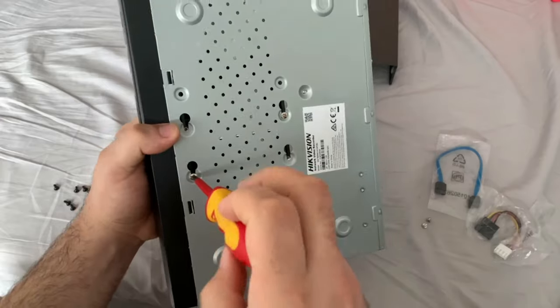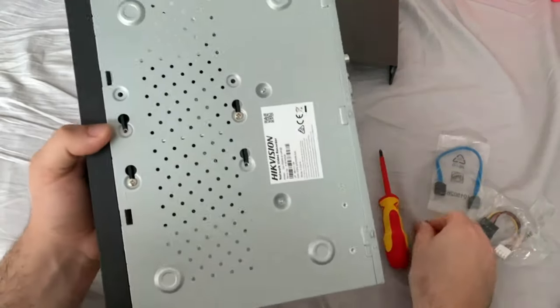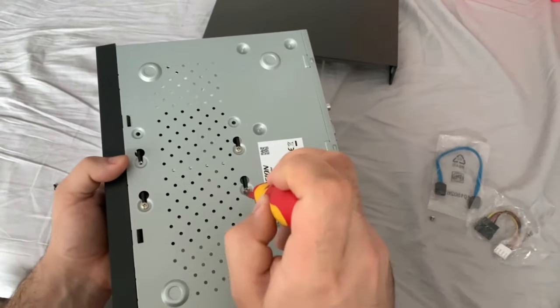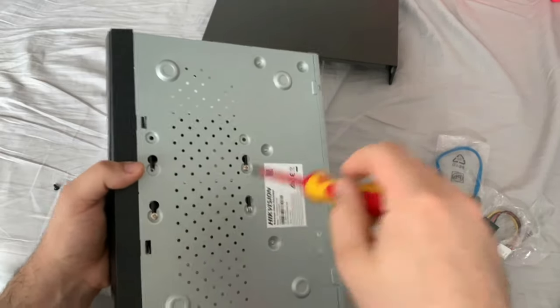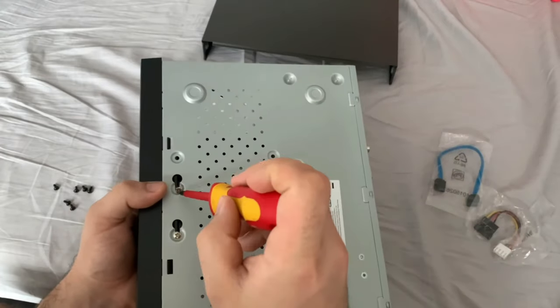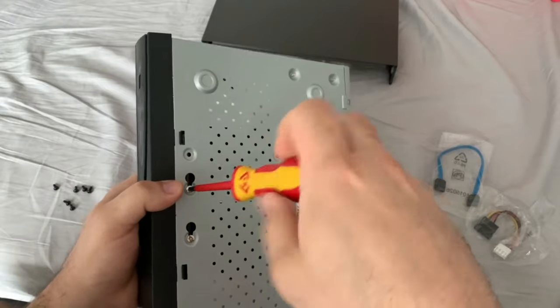Now I'm going to tighten these up and then put our last two screws in, putting all four screws in.